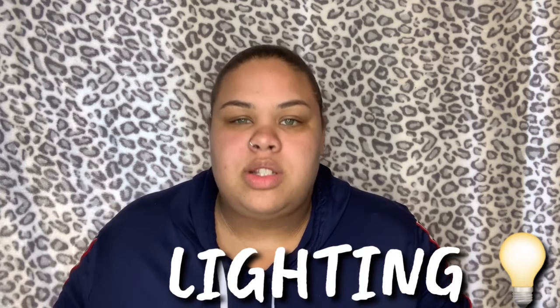Step number four is lighting. Lighting is not something you have to pay for — it comes free. If lighting is something you struggle with, open your curtains if you have a window in your room or living room. If you have electricity and a lamp, adjust it to brighten your face up a little bit. I personally just got a ring light last week, which you guys saw in my unboxing video — I'll have that link below.